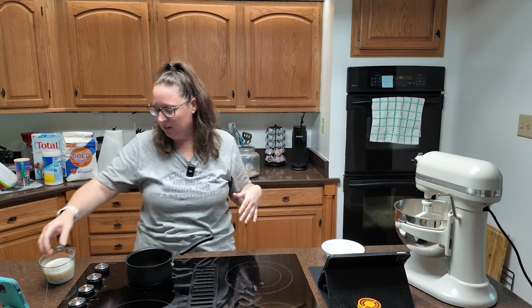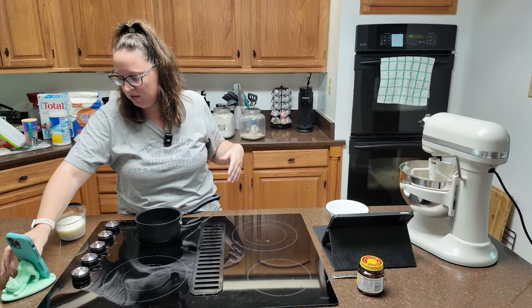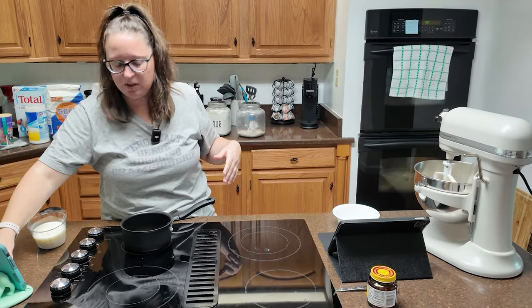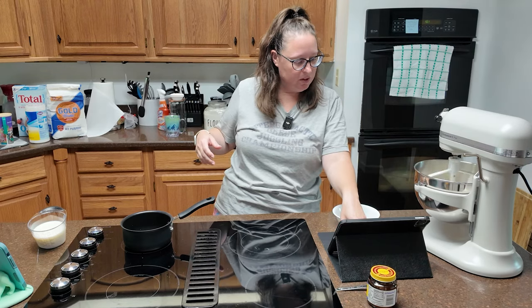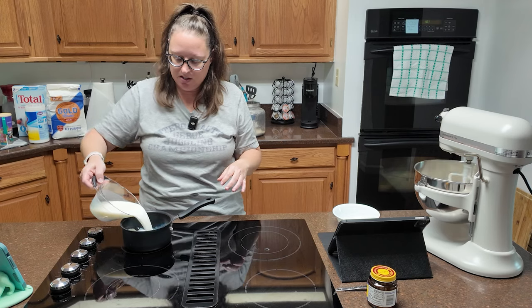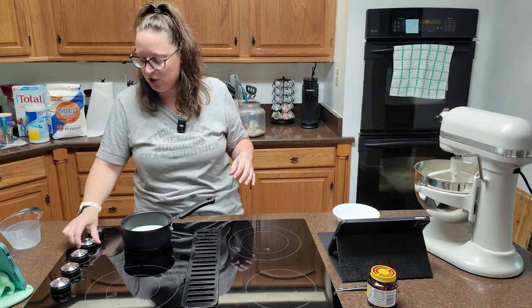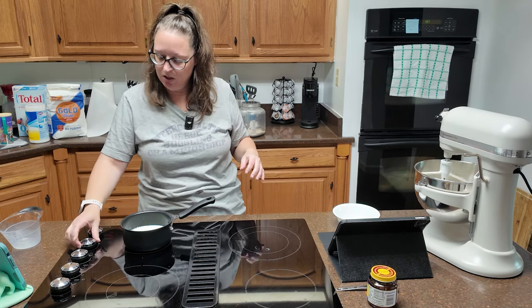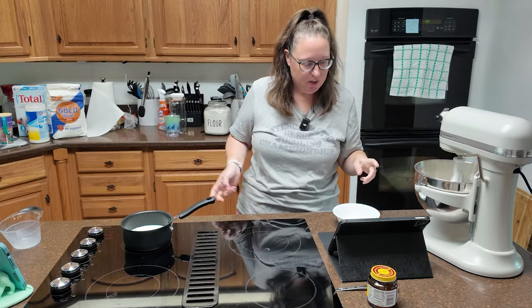We're just going to hit stir for a couple minutes. For the liquid, we have one cup of milk and a fourth cup of water — I've already got those combined. That's going to go on the stove, or you can do this in the microwave, just check your temperature and go slow, because you don't want to scald your milk.